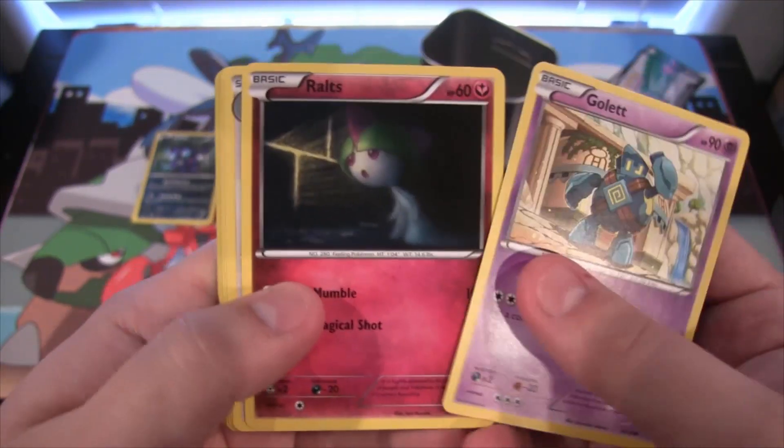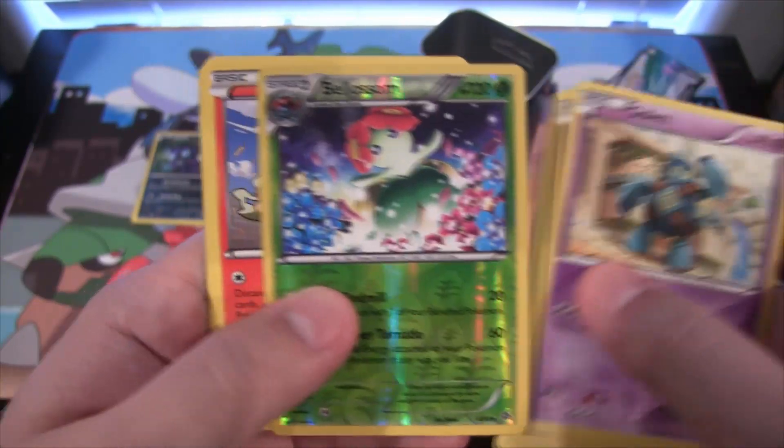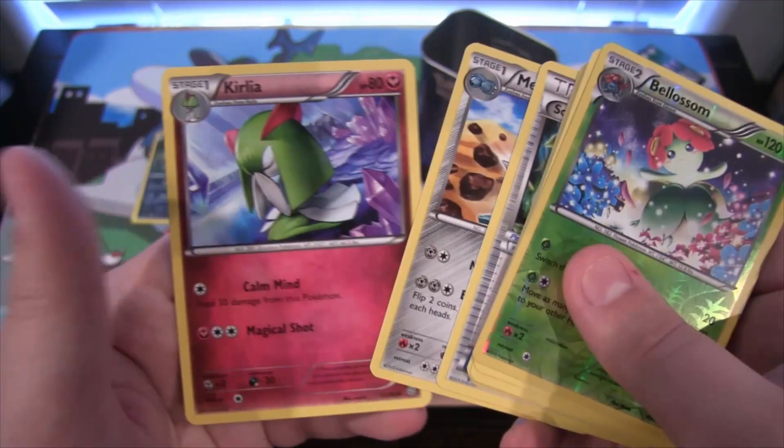Second pack — we have Golett, Ralts, Persian, Unknown, Gummi, then a Bellossom Reverse, another Entei — double Entei — then Sceptile Spirit Link, Metang, and Kirlia.